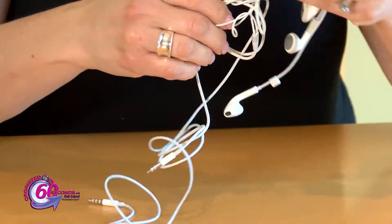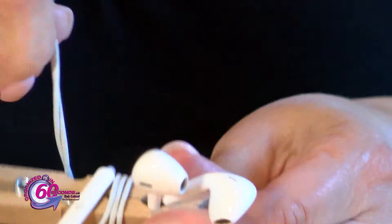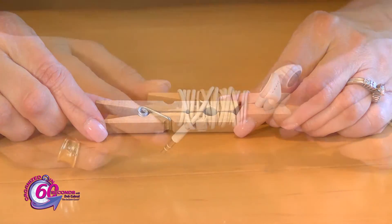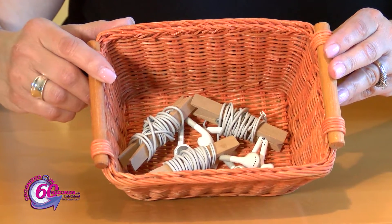Make sure all the wires are straight and not free. Carefully thread the earbud through the opening in the clothespin and wrap the wires along the base of the clothespin. If you have several pair, use a separate clothespin for each pair and place them in an easy to access basket.